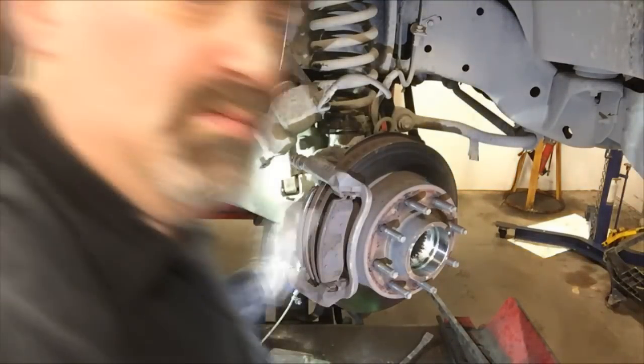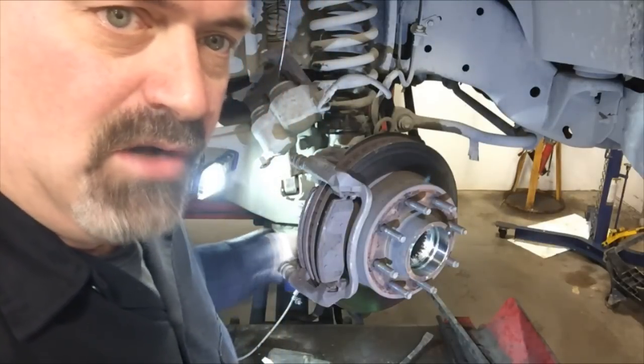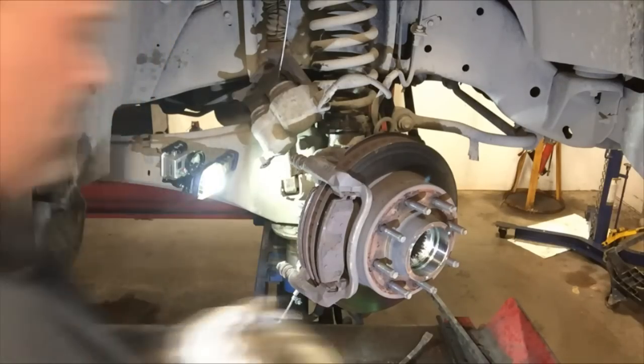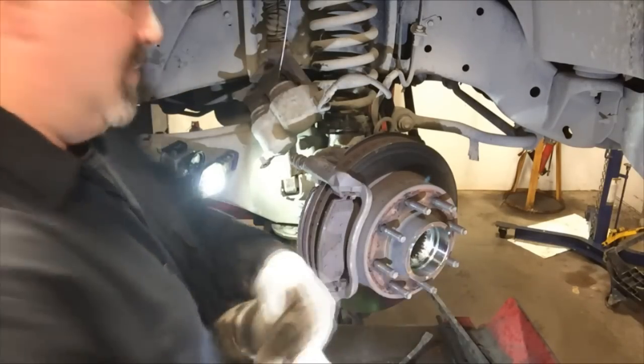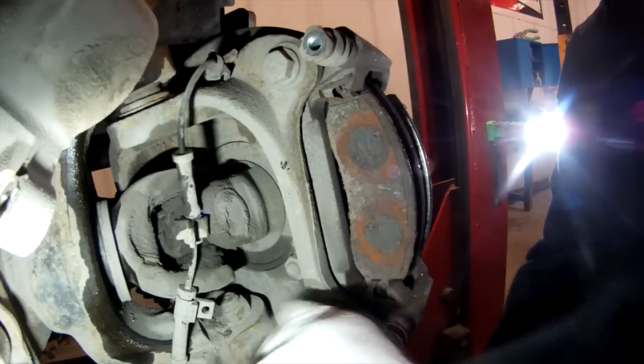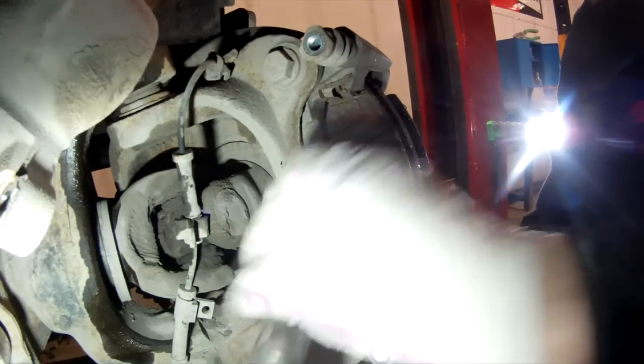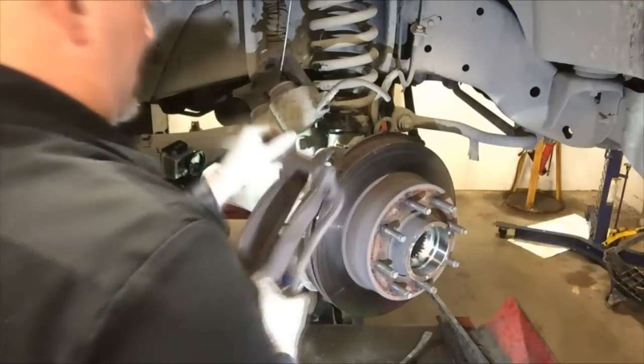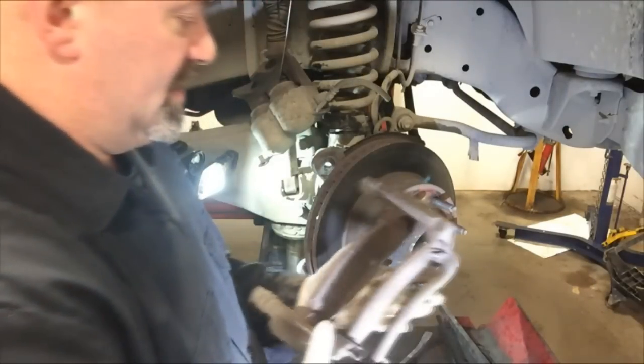Now I'm going to remove the two bracket-to-steering-knuckle bolts on the caliper mounting bracket. On this vehicle it takes a 21 millimeter. I'm going to set the bracket aside.